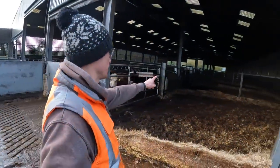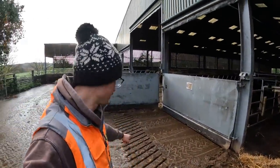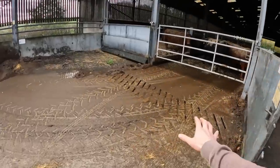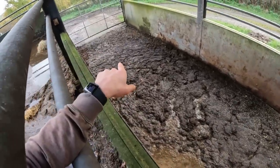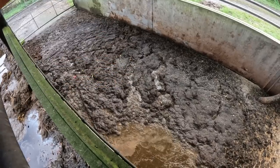But every morning we scrape these passageways into these grids, which collects the slurry. There's a channel under the concrete that goes out into this little slurry pit on the end here. Anything that doesn't go down the grid gets swept over into a pile here and we pick it up with a bucket. And here is the slurry pit that you would have seen in one of the previous videos that the slurry ends up in.